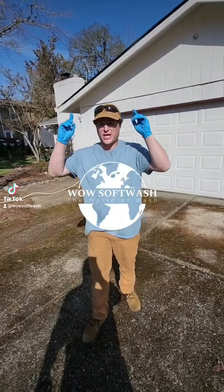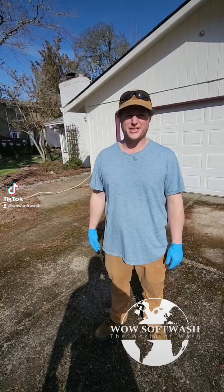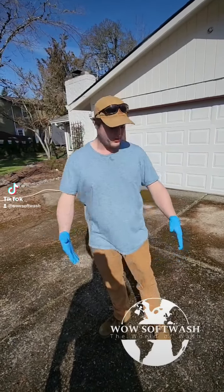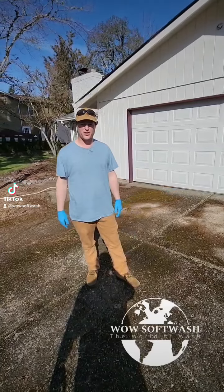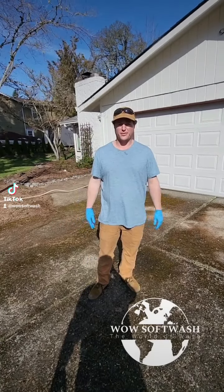Hey, Joel here with Wow Soft Wash. We're out in Westland today. We're going to be cleaning this mossy driveway. We're going to show you how we do it step by step. We're going to start off by pressure washing the surface, removing all this moss, and then we're going to follow behind that with a post-treatment, and that's going to prevent the organic growth from coming back soon.